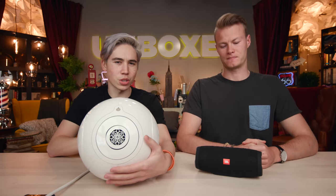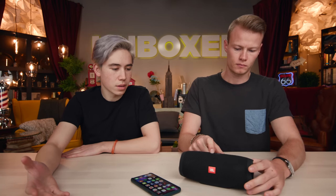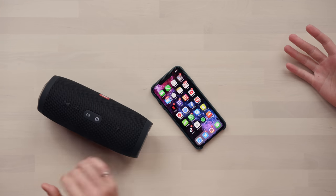First up, the JBL Charge 3. So both of them are very easy to connect to. You can use all of the music streaming apps — Spotify, SoundCloud, Tidal, Apple Music, Google Music, any of them. It's pretty straightforward. You just turn it on; we've already paired it, so it should automatically connect.